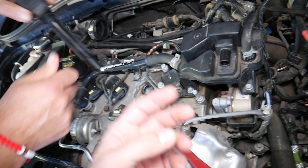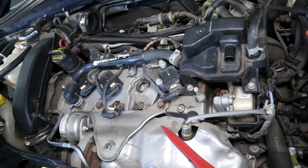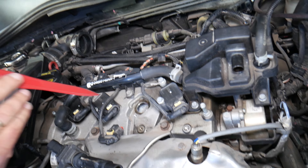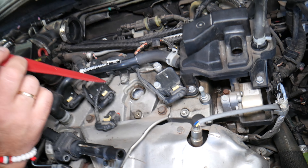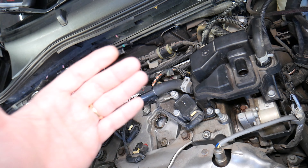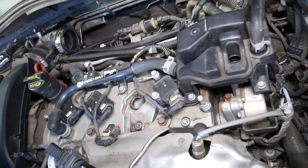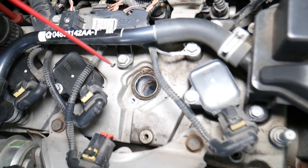Number three — it could be something else besides oil leaks and the valve cover. Very rarely will you have such a big leak that you'll just have to add oil because of it. It has to be a tremendous amount of leaking oil in order to lose that much.